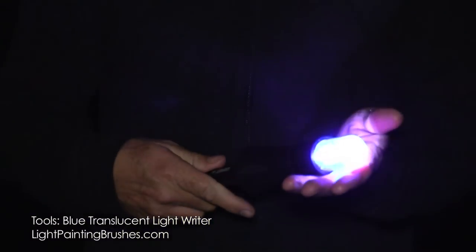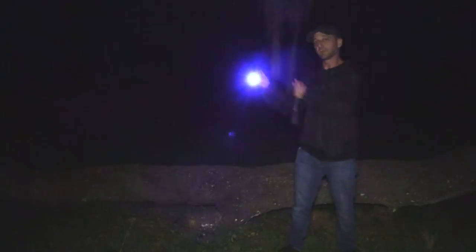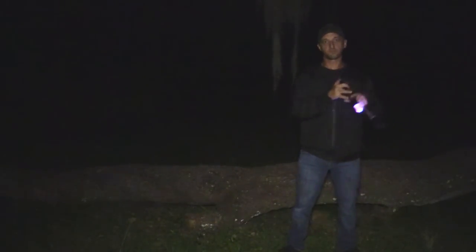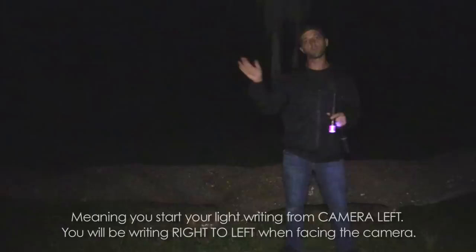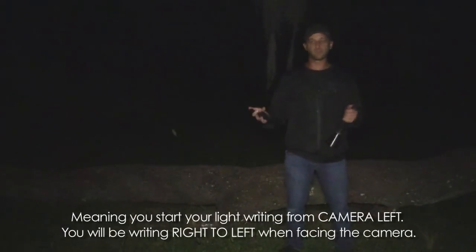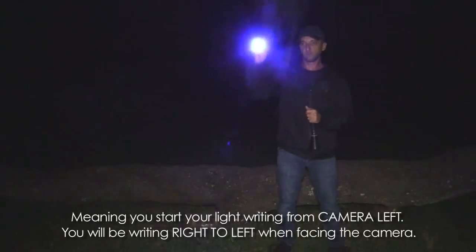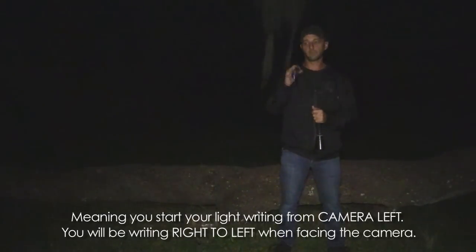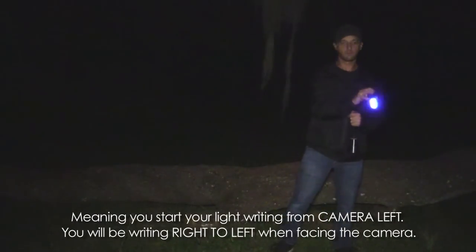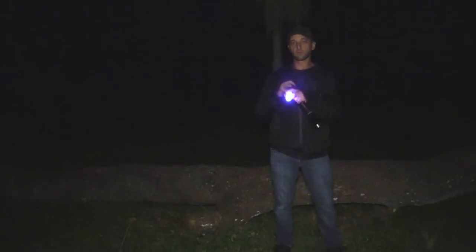The main tool I'll be using is the blue translucent light writer — this is what I'll use to actually write out the word with light. The trickiest part about light writing is that you need to write backwards, so instead of going right to left, you go left to right. The word I'm going to write is 'magic,' so it goes M, A, G, I, C.